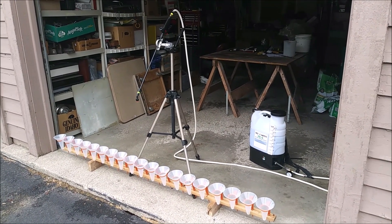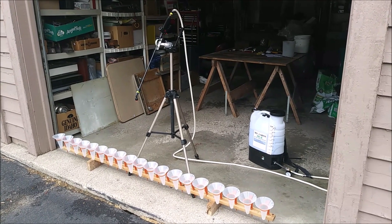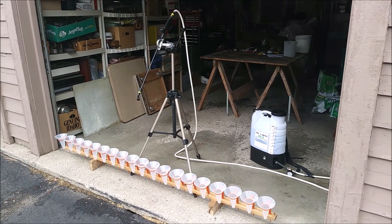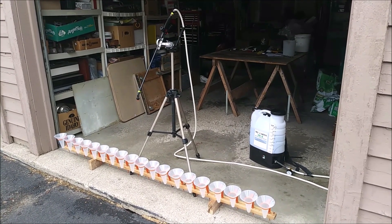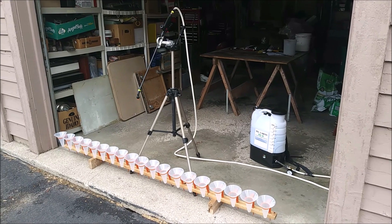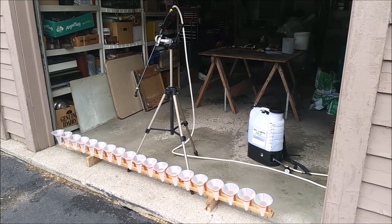With that, I can test not only the T-Jet nozzle that came with the M4 — the plastic one — I'll be able to test other ones. It's mainly testing the uniform distribution on the flat fan type nozzles.